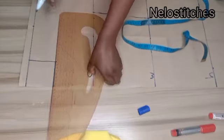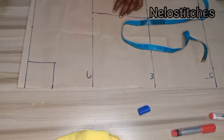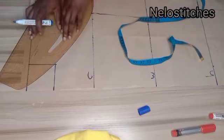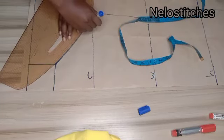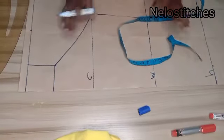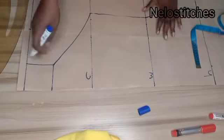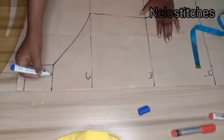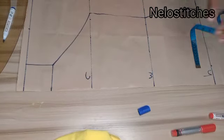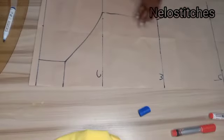I have a detailed tutorial on how to get your accurate neck measurement — I'll leave a link at the end of this video and in the description box below. You connect the neckline with a curve. If you see the picture on the thumbnail, you'll notice it has a square corner neckline, not a round neck. I mark it as a square corner, and we're done with the front panel.